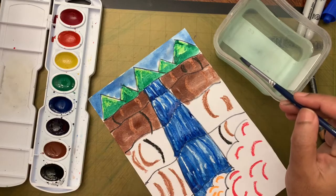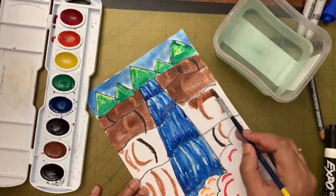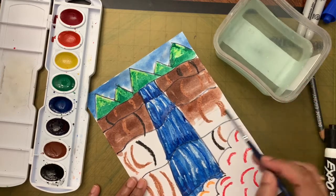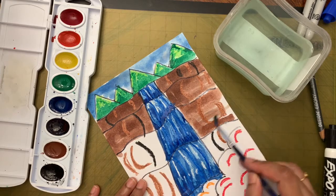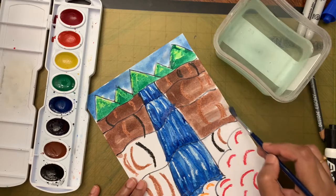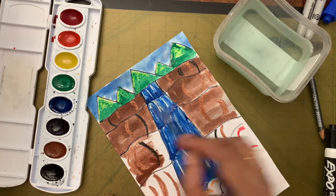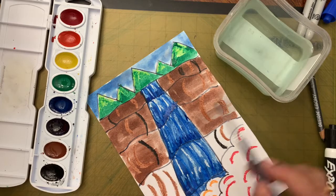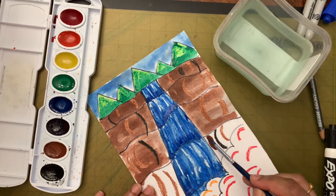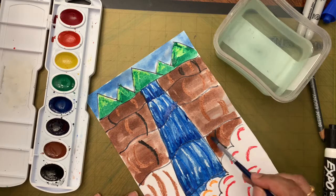As you come closer to the foreground, make it lighter brown. The technique is: first time dip in paint, then when the brush becomes dry, dip in water and finish it off — so more paint at the start and more water toward the end to create a lighter fade coming forward.